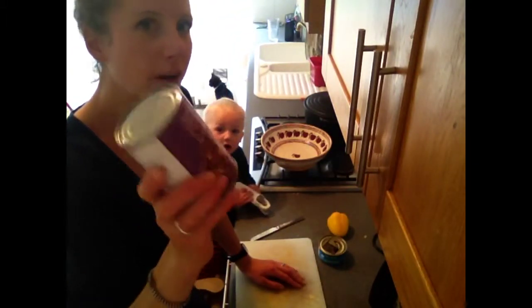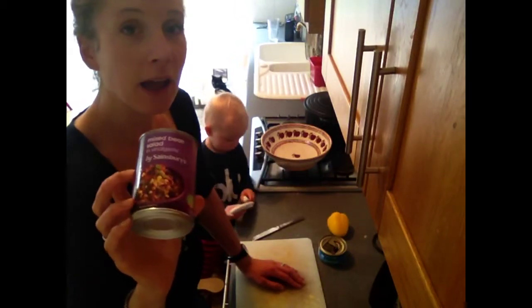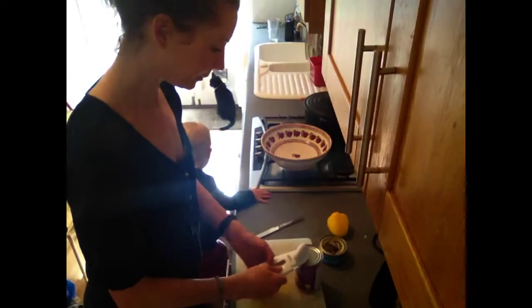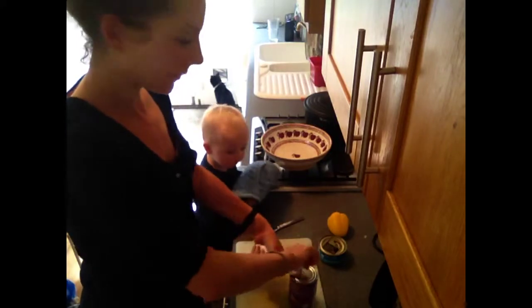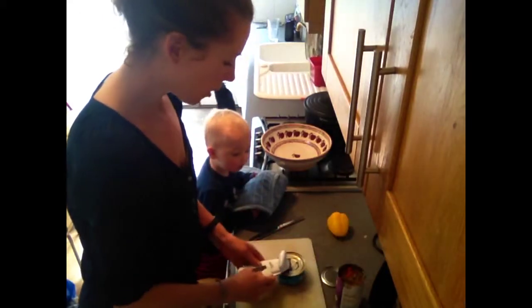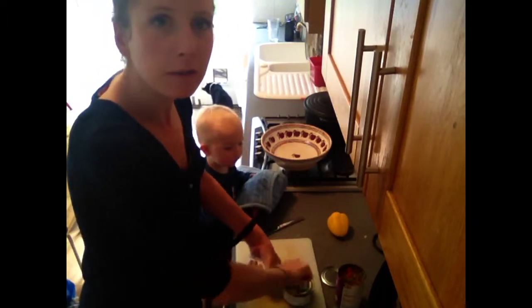We also have a mixed bean salad — very quick, very easy. Beans are very good; they are high in protein, carbohydrate, and soluble fiber, which is very good for you and very filling. You can have a decent portion at lunch and that will keep you going all afternoon, so you shouldn't feel the need to snack. The protein also helps you feel full for longer.